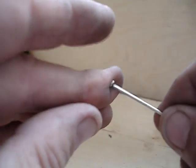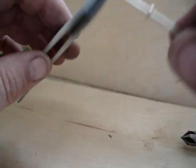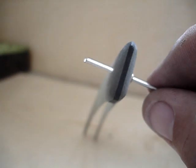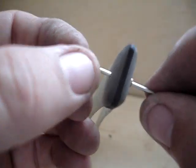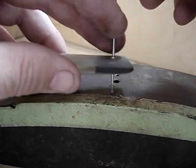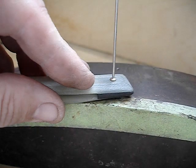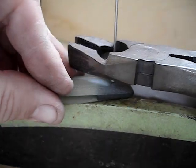Here we are getting ready to pin up the tail end of a razor. That's a 1/16 inch nickel silver rod. The washer is made out of solid nickel silver, and there's the other washer.